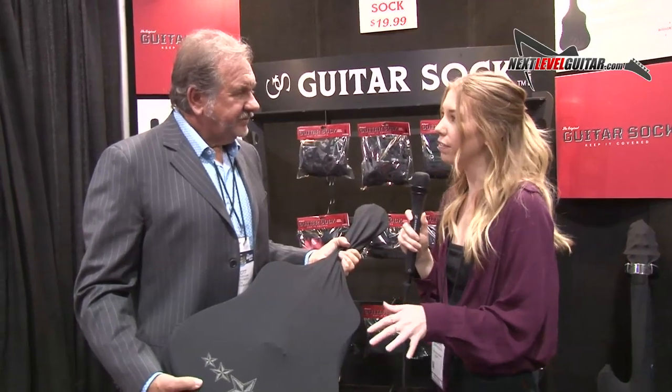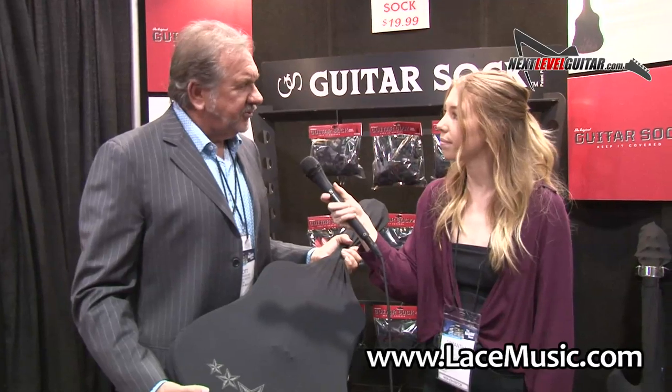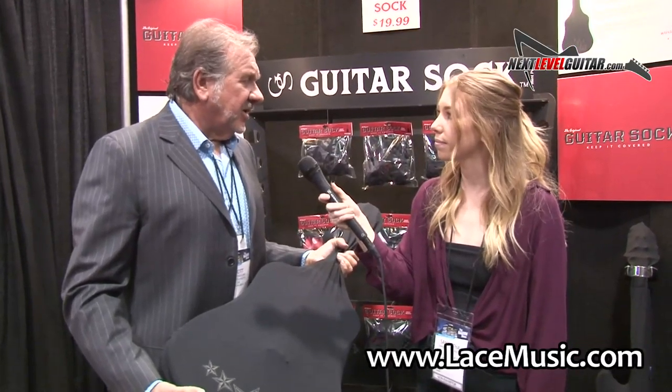So if they want to get a hold of this, can they get it from your website? Currently they're for sale at LaceMusic.com, and these will also be available in Guitar Center, Musician's Friend, over in Europe through Tomen, Gear for Music, and other authorized Lace Music dealers.